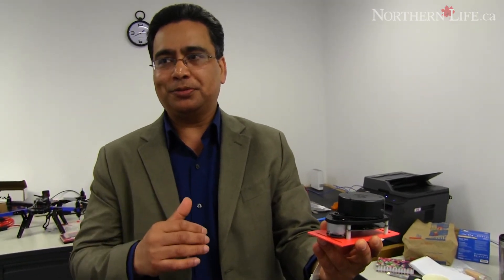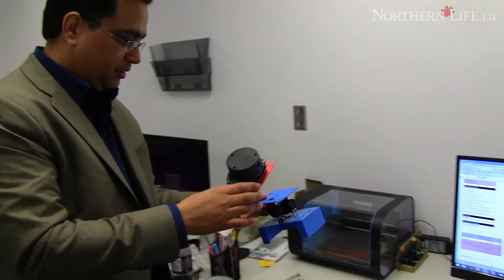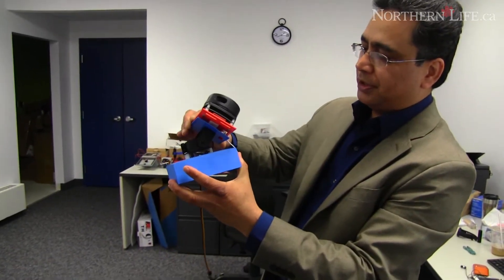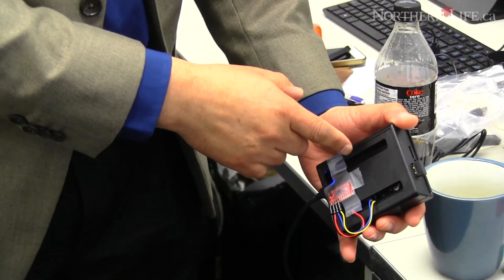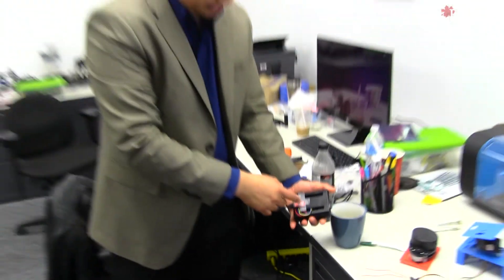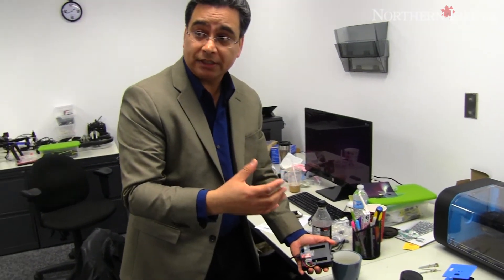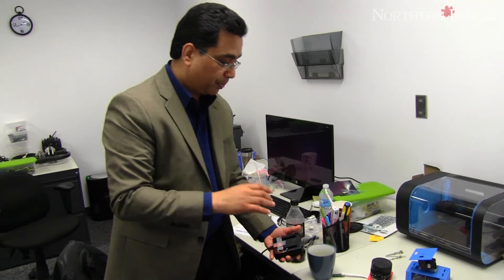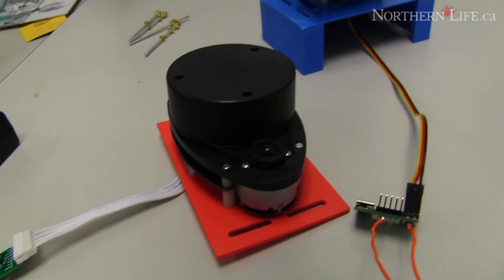To make it 3D, we install the scanner on this platform. This actuator here moves it back and forth like this. We then use this inertial monitoring unit to get data — all the accelerations as well as all the angles — and we use that information plus the scan data to find out where the unit is at a particular instant of time.